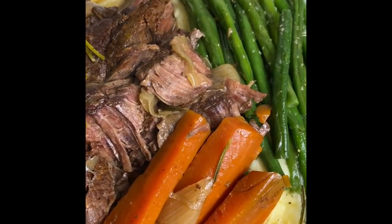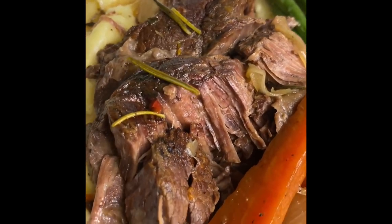Welcome back to my channel! Let's cook with me from start to finish!